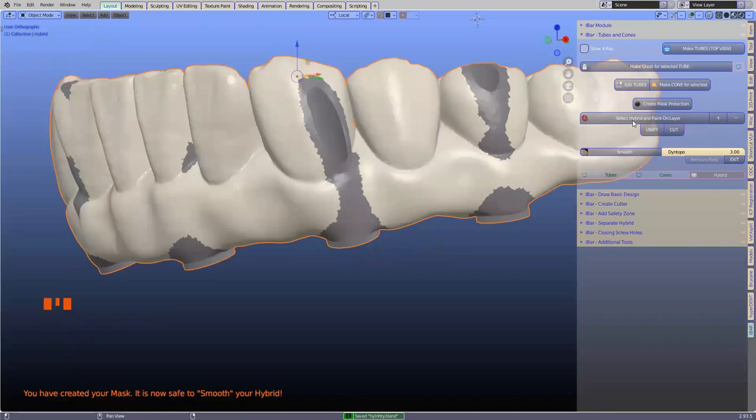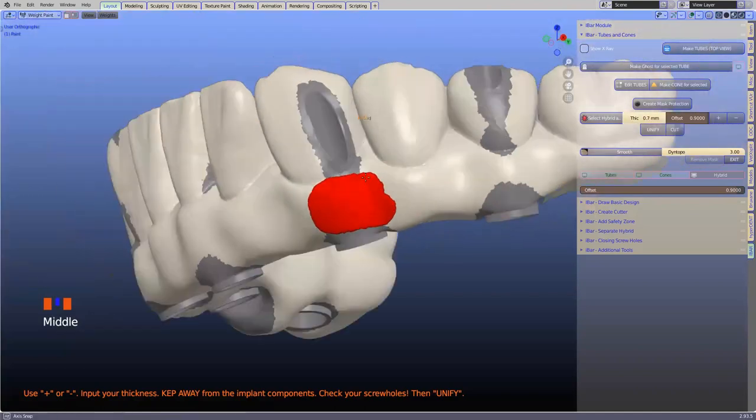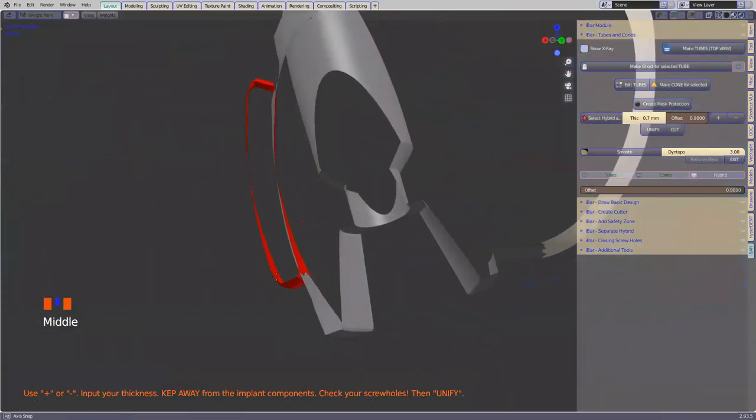I'm going to paint a layer. What this does is it creates an opportunity to draw a layer and make it thicker. This is set at 0.7 millimeters — you can set it more or less. If I go into cross section and look at it from the side, this is a layer that engages slightly into the hybrid because we're going to unify this onto our hybrid.